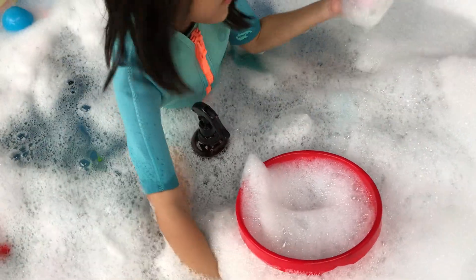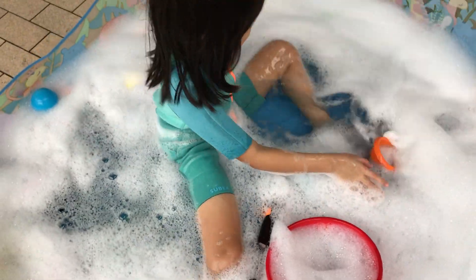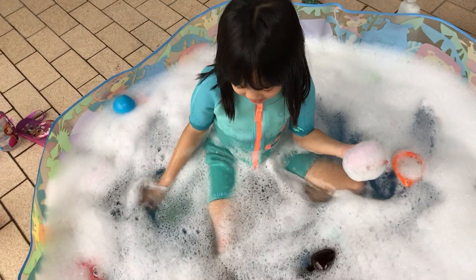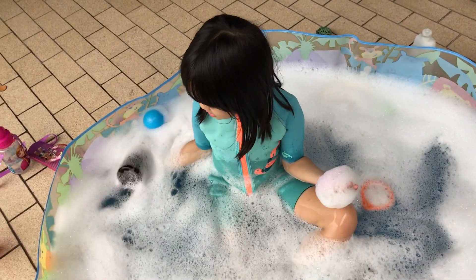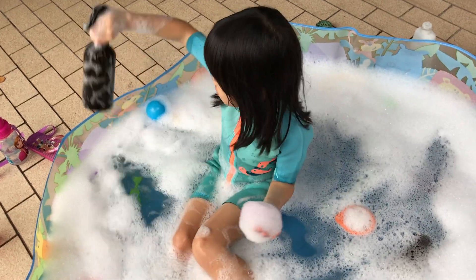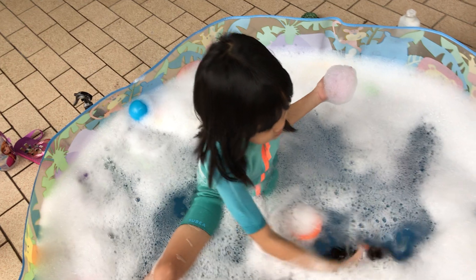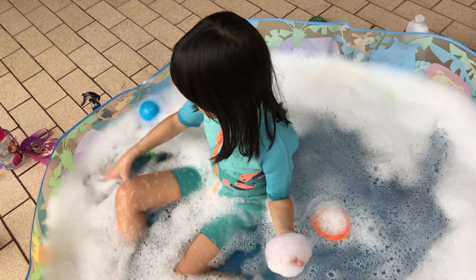Auntie getting the same one. It should be somewhere there. Yes. Auntie, why would you put it outside the pool? Yeah. That's my green. Yeah. What is this? Pink? Yeah.